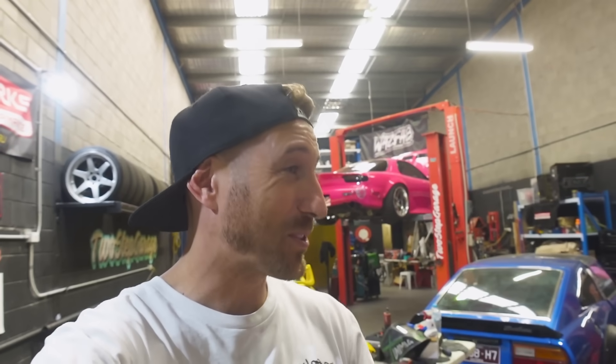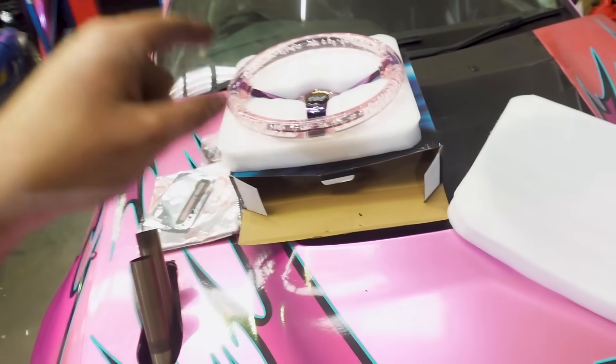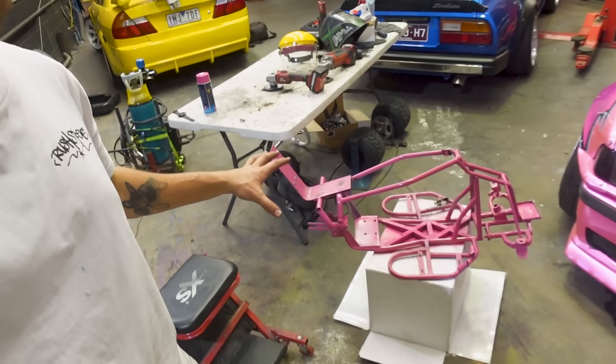Thank you guys as always for watching. A massive shout out to all you guys who have commented on the videos, liked the videos, and subscribed to the channel — it is absolutely blowing up at the moment and it's all because of you. So thank you so much. Don't forget to comment for your chance to win this steering wheel. I will see you guys in tomorrow's video where we're absolutely going to throw this thing back together and it's going to be a good time. Thank you guys so much, much love, peace.